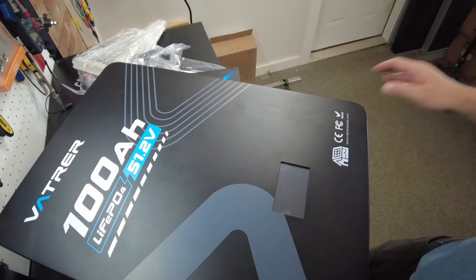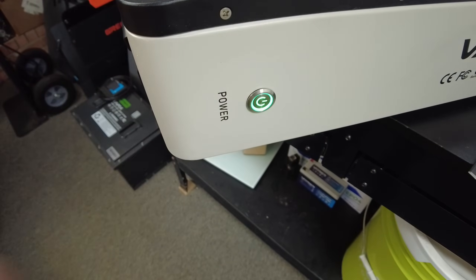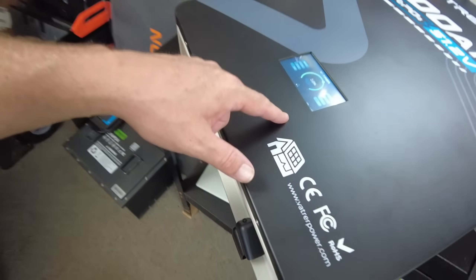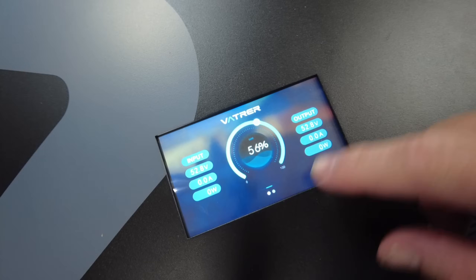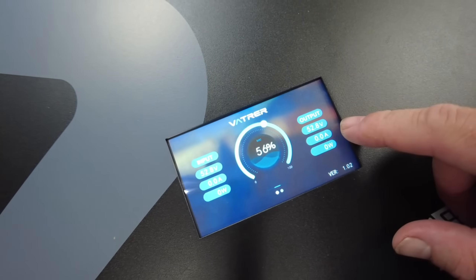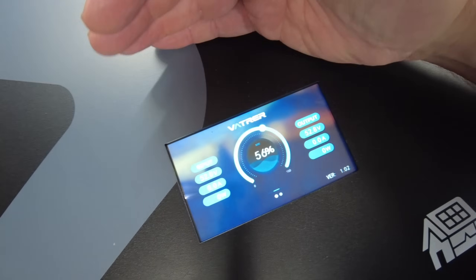Let's see if we can power this thing on. There we go — we've got a green light. I just saw the screen come on. This is a very nice-looking screen, pretty high-res actually, for a battery.